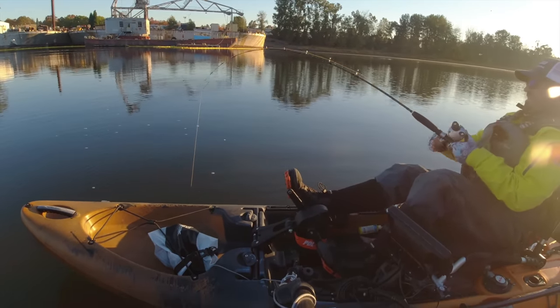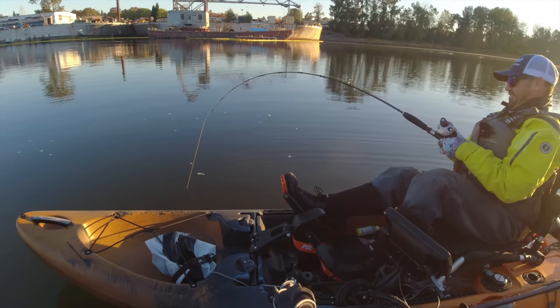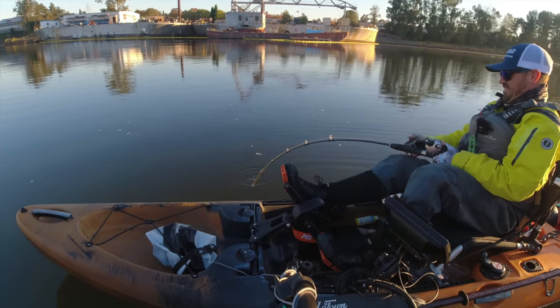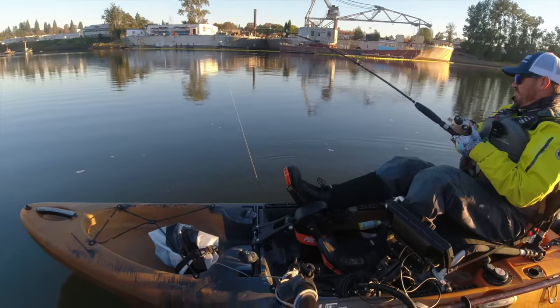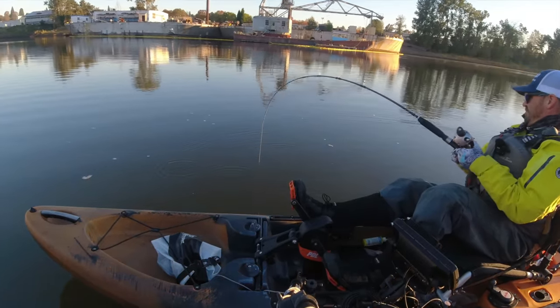I dropped some chunk of squid down there. It's kind of fun — you never know if you're going to get a little baby or if you're going to get just an absolute giant.